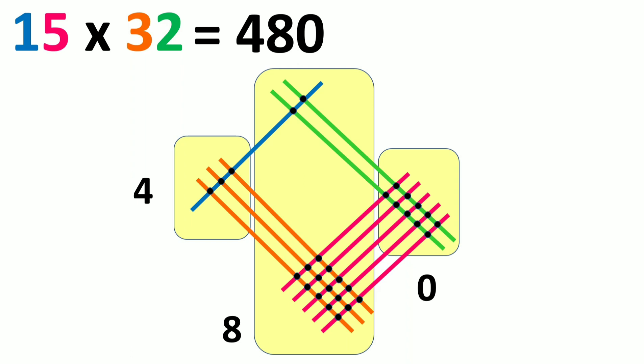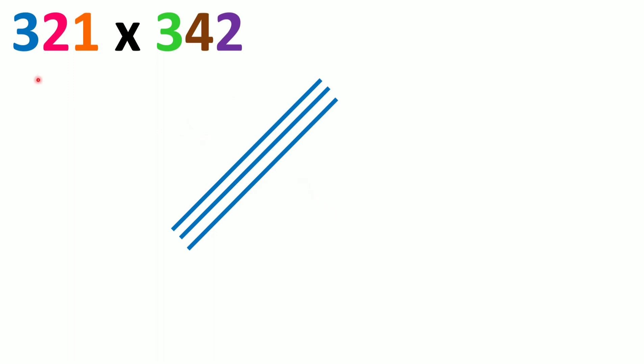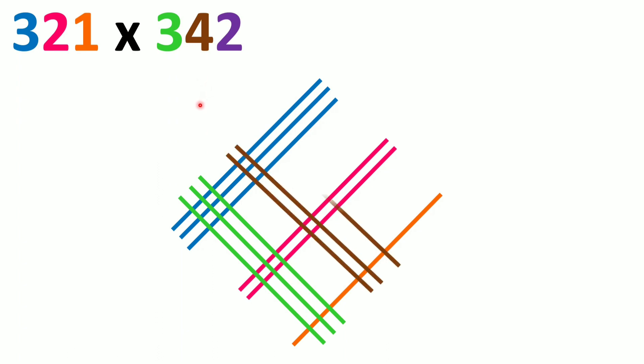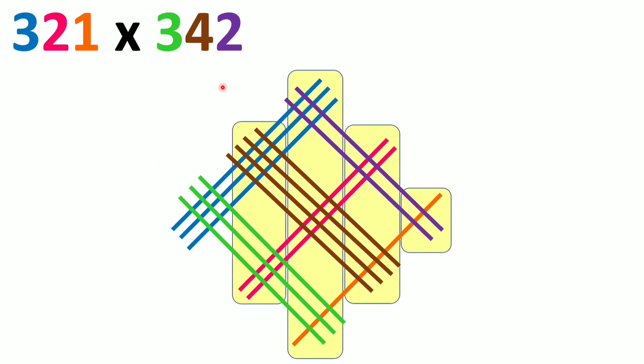Now let's move to three-digit numbers: 321 into 342. We take the first number 321. In the hundreds place is 3, so we draw three diagonal lines. Leave some space and draw two lines for the tens digit 2. Leave space again and draw one line for the units digit 1. For the second number 342, draw three crossing lines for the hundreds digit, then four lines for the tens digit 4, then two lines for the units digit 2. Now divide into zone 1, zone 2, zone 3, zone 4, and zone 5.